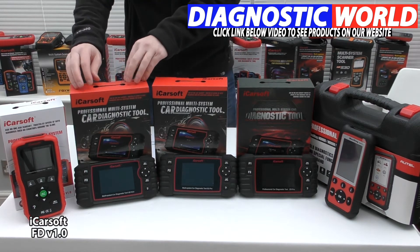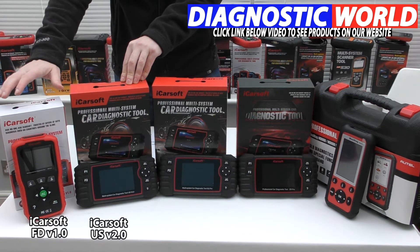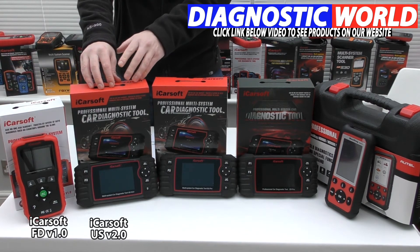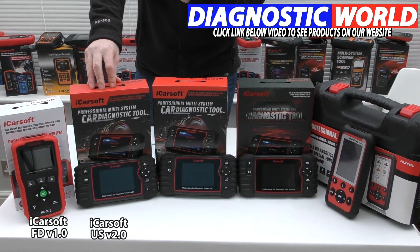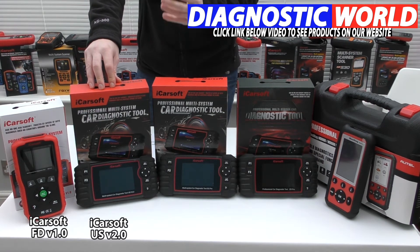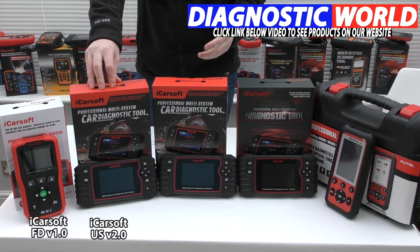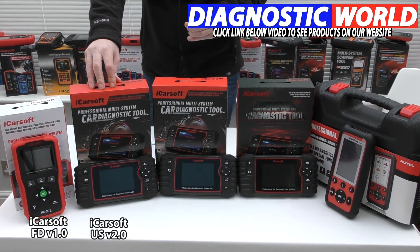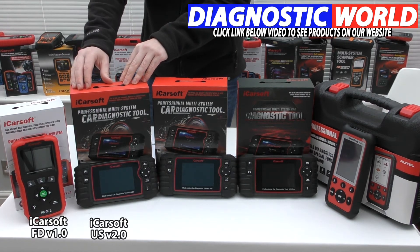Moving on, we're looking at the iCarSoft US V2.0 kit. This kit will do everything the FD V1.0 will do, but it has a few additional functions as well. The additional functions — which again depend on the specific vehicle — include injector coding, ABS brake bleeding, new battery registration, DPF regeneration, electronic throttle control, oil service and brake service reset, and steering angle sensor calibration. So it does cost a little bit more, but it does more functions and covers more systems and functionality.